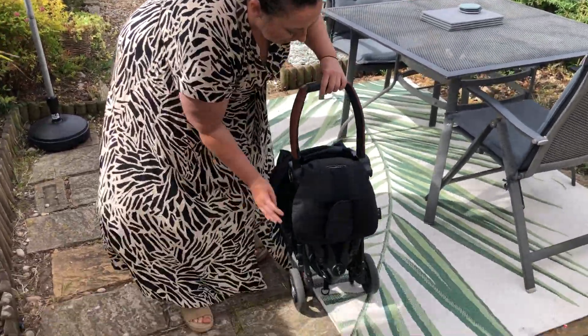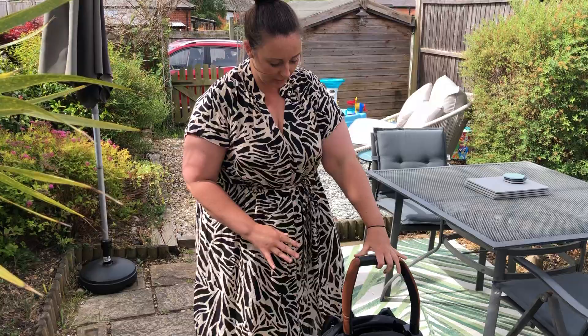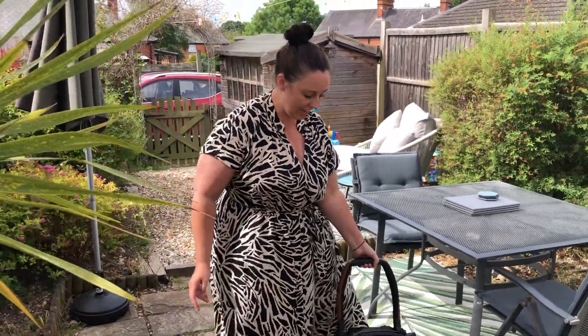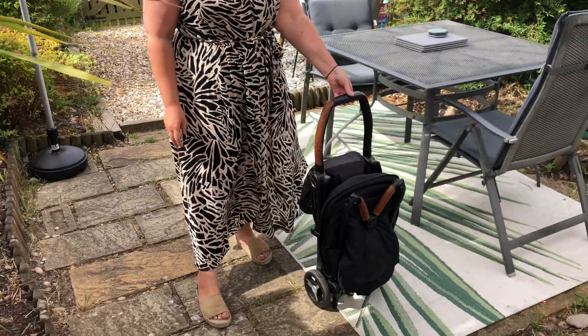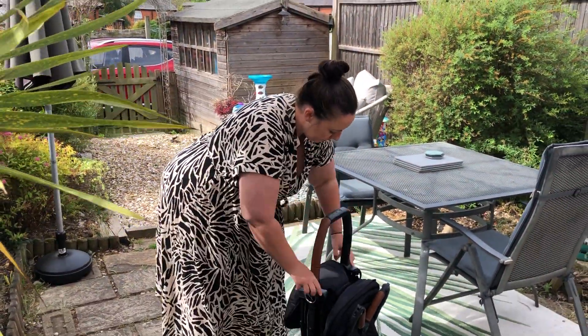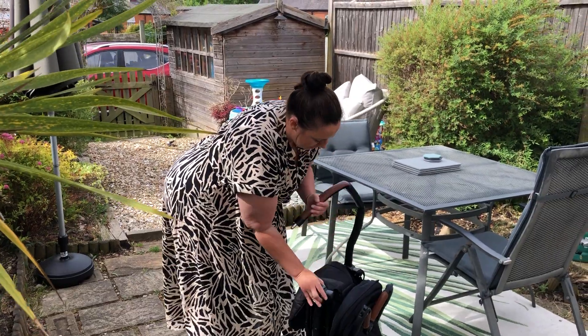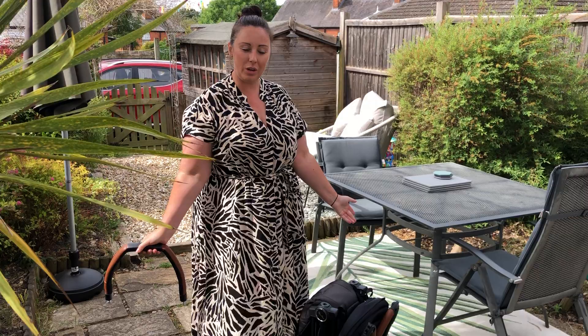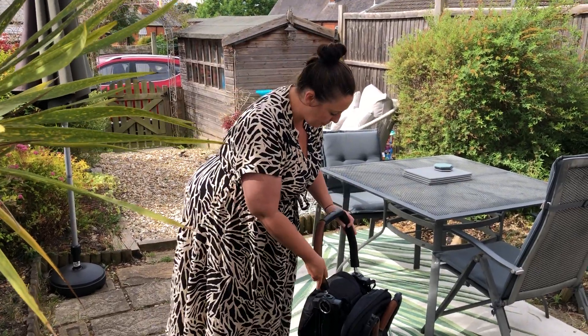There's also a protective cover that will go over this to keep everything nice and clean. And then you can just wheel it straight onto a plane or throw it into your boot. You can also pull the handle off if you don't want it, just to make it even smaller. Pretty simple.